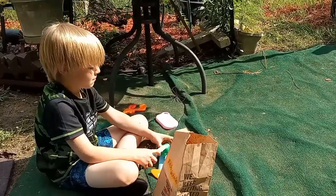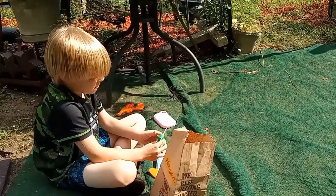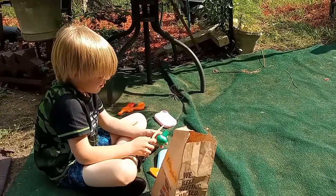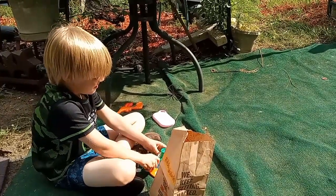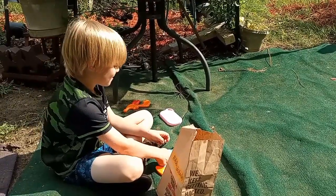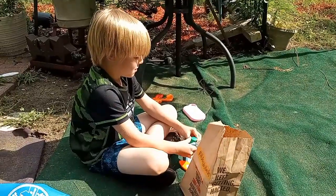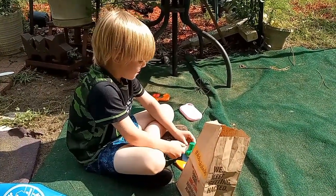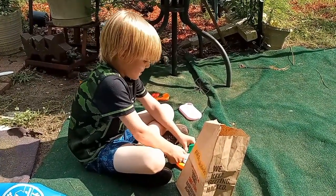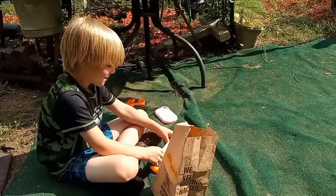It's all healthy except for the french fries. Well, the french fries are for my little cousin. Who is that? My little cousin — they're getting cousin Angela, yeah.